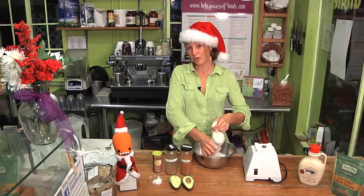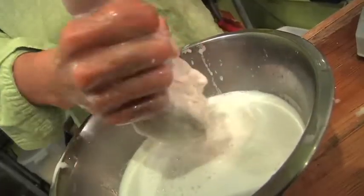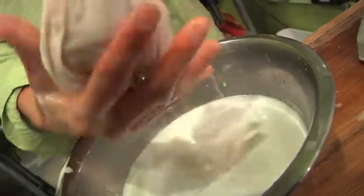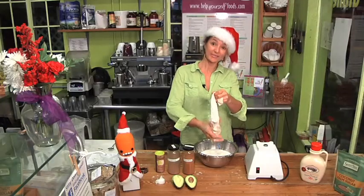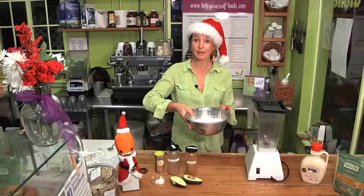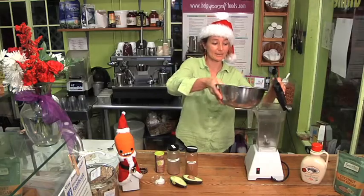Traditionally eggnog is full of lots of heavy cream, raw egg yolks and egg whites. This rich almond milk we're making here is going to replace the cream. I've pretty much squeezed everything I can out of this and all the rich creaminess from the nuts is in here. I'm going to pour this back into the clean blender.